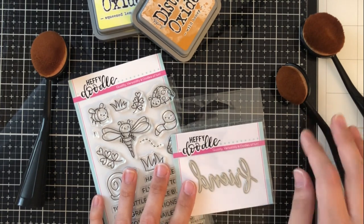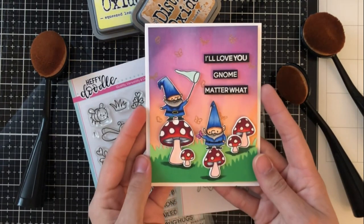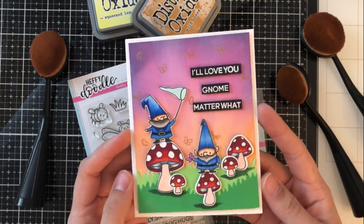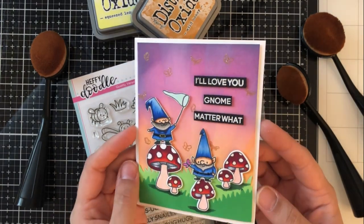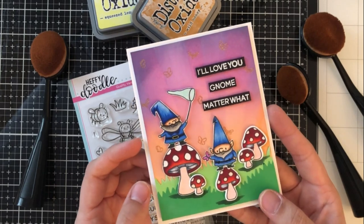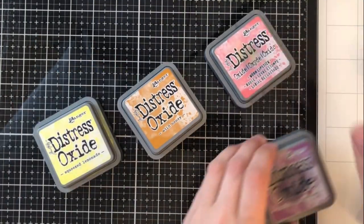Today I'm going to be using the Big Bug Hug Stamp Set as well as the Friend Die. This is a card that I created using the Gnome Stamp Set, and I'm going to take a lot of the colors and use them again in my card today. I really loved the way that this one came out — the sky just looked really cool and ethereal, and I wanted to give that same feeling to my card today.